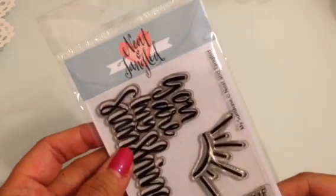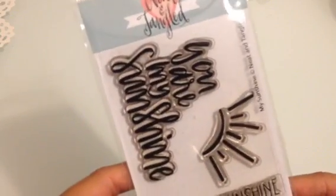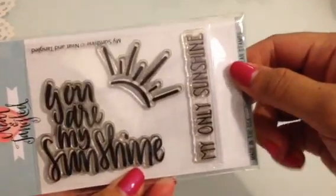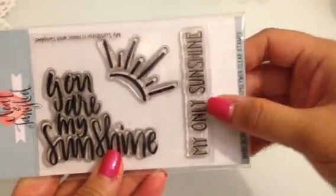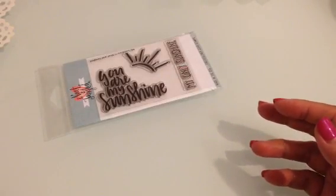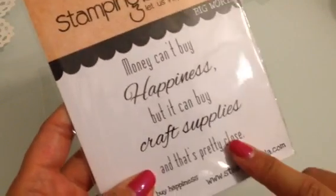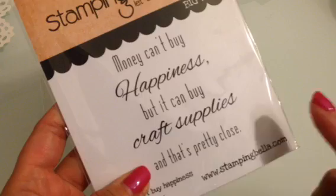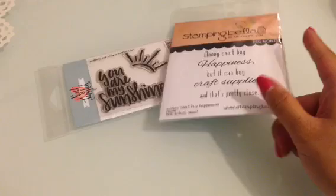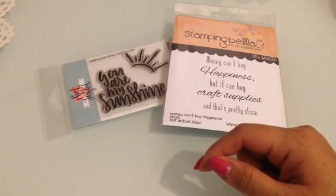I used only sentiment stamps. The first one is by Neat and Tangled and it's called My Sunshine — I used all the stamps on that stamp set. Then I used Stamping Bella, and this one's called Money Can't Buy Happiness. It says 'Money can't buy happiness but it can buy you craft supplies, and that's pretty close.'